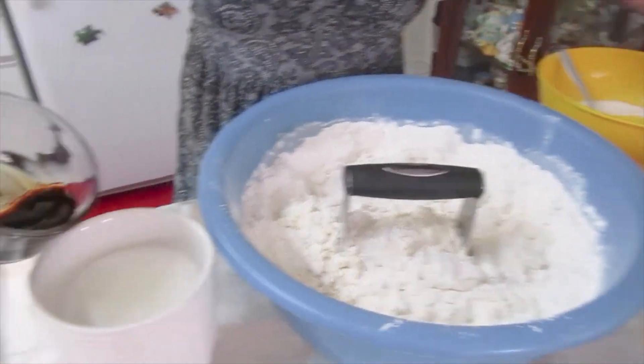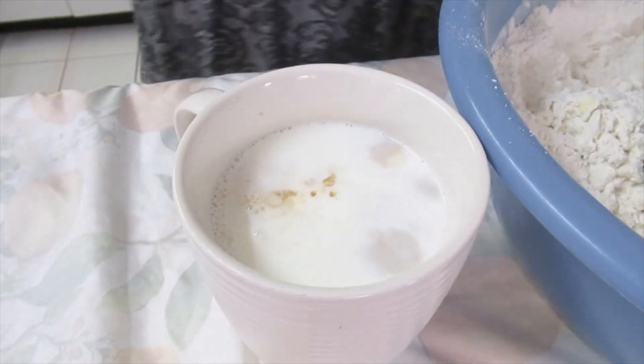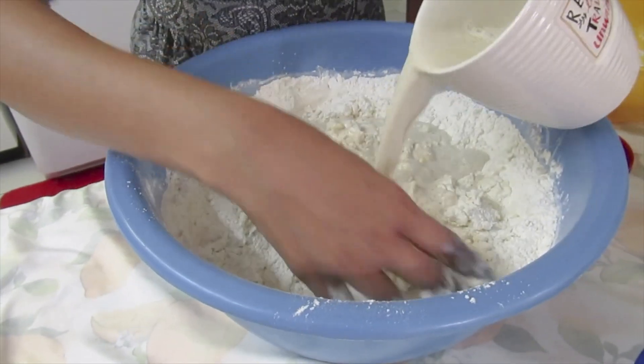I'm going to add vanilla to the milk. Give that a stir. Now I'll add the milk to the dough.